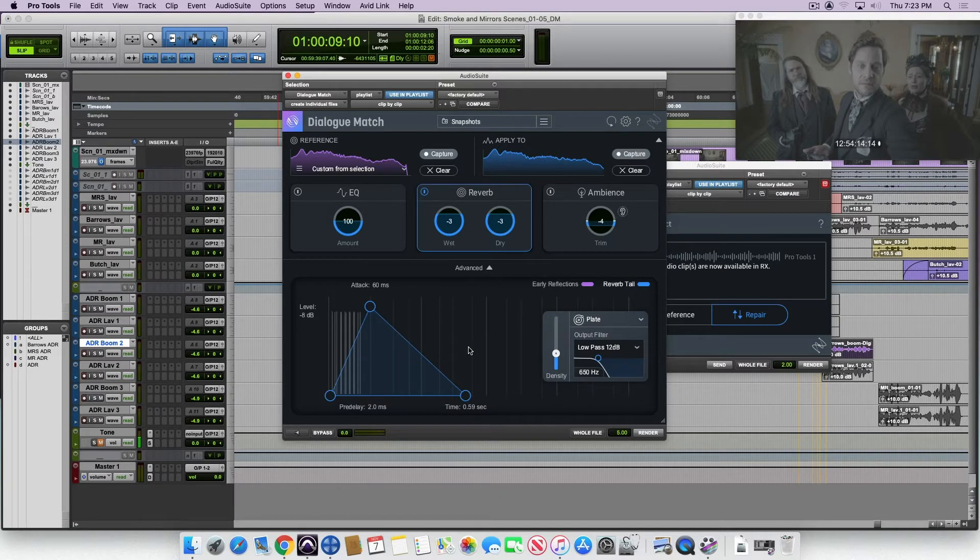Here in the reverb module, a lot of the reverbs are based on Exponential Audio reverbs — it's all the Phoenix design. So you can adjust not only the level of the reverb, you can adjust the time and the pre-delay. You can just grab these first reflections and roll them out if you want to. You can also use the high pass and low pass. It's actually pretty good about selecting the plate, the chamber, the hall — whatever it feels it needs. It's good at kind of picking the room.